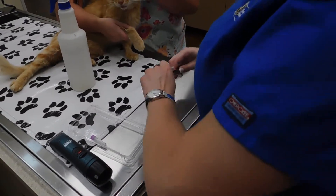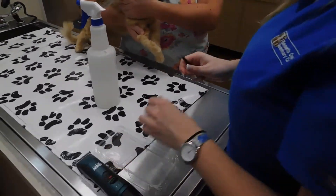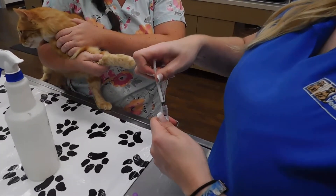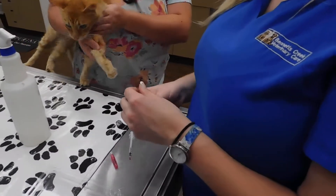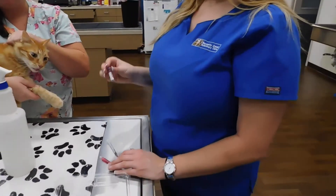I'm going to go ahead and put my 0.5cc — you can see that it is 0.5 — sample into my tube. Like I said, we don't have a vacutainer for the sample, but if we did, all I would do was insert the needle into the tube and let it pull up the amount that it needs without pushing the plunger in, and it pulls up the exact amount it needs.